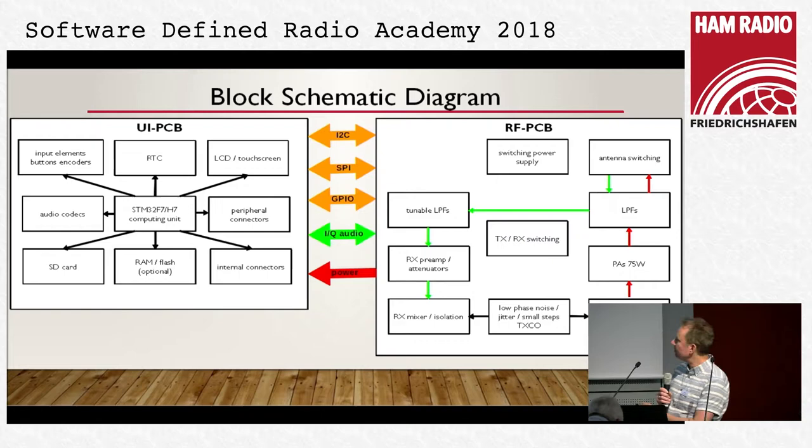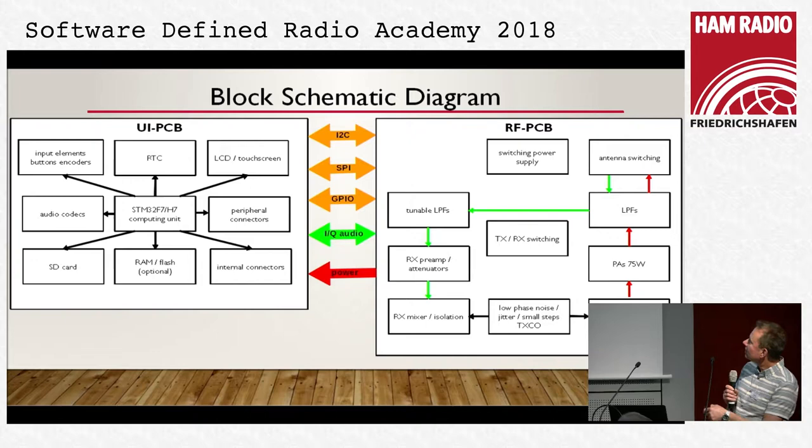Two main parts: one is the computing unit containing the F7 or H7 processor. It handles all computing — LCD, keyboard, encoders, and so on. It has optional RAM and flash, an SD card for data, and USB plugs for updating firmware, connecting audio, and so on. The RF PCB will be one motherboard and all blocks you see will be plugged as modules and can later be swapped if better or newer solutions are available.